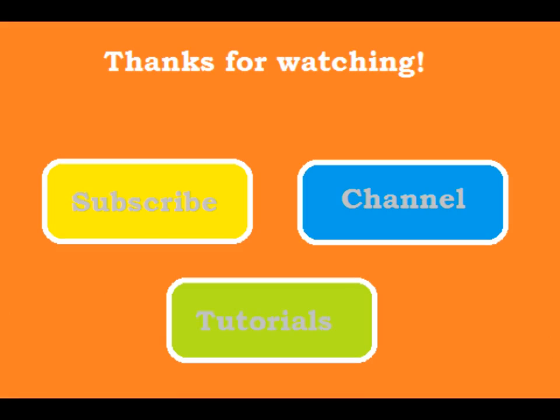That's it for this video. Click on subscribe to get my newest videos, go to my channel for more videos and click on tutorials to learn some more skills.